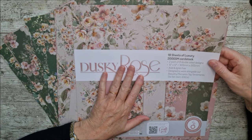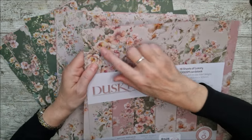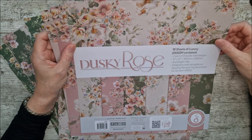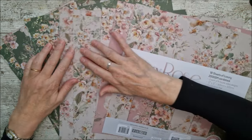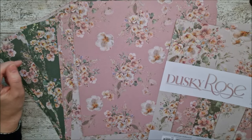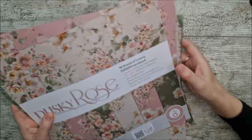This is a beautiful new paper pad released by Tonic for Cyber Week, and I'm going to use this with my die set to make the memory book. It's called Dusky Rose and you can see these beautiful vintage, cottagey kind of flowers. There are 18 sheets of 200gsm - two each of nine double-sided designs - and it's 12 by 12 in beautiful ivories, pinks, and greens that work beautifully together.